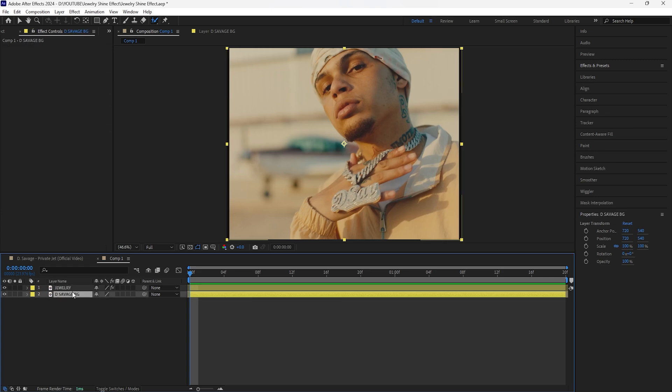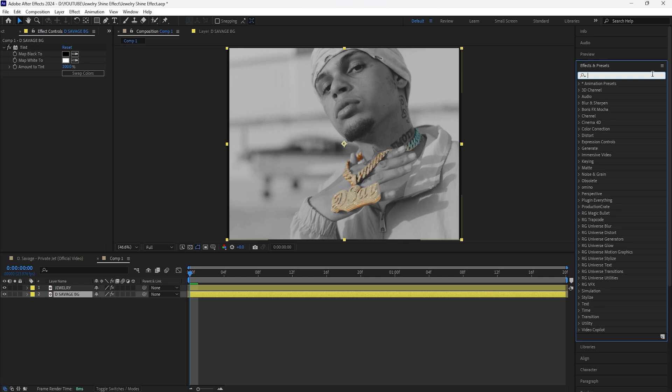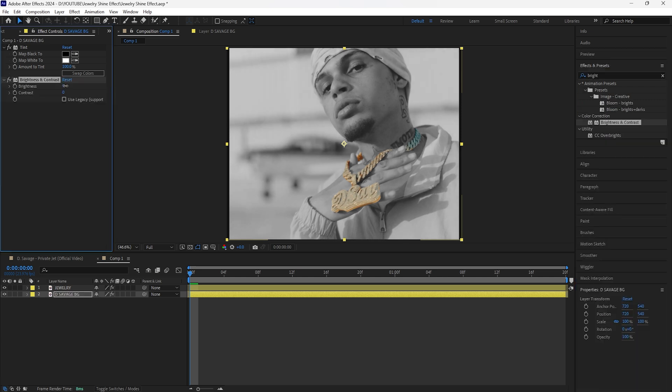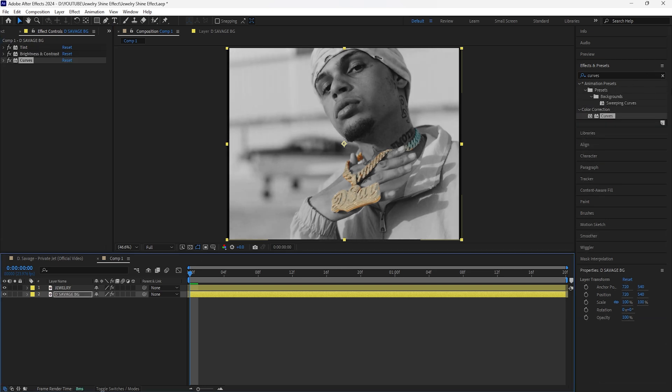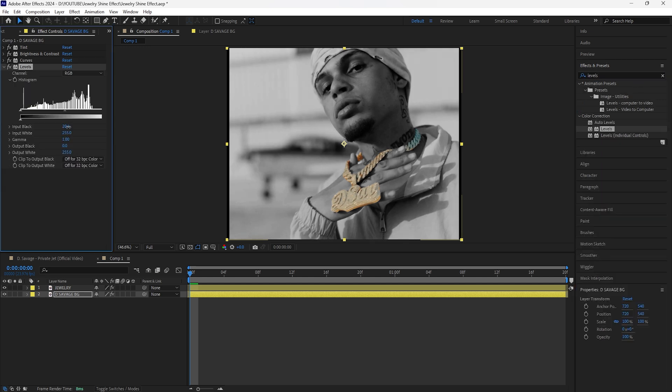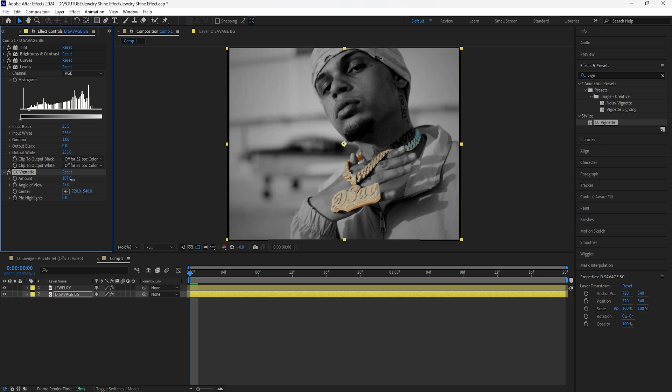Before adding effects to the jewelry layer, I'm going to make the background black and white. For the background layer I'll add a Tint, then add Brightness and Contrast — increase brightness to 10 and contrast to 50. Then add a Curves effect and decrease the midtones a little darker. Add a Levels effect and increase the input black to 25.5 so the shadows pop out more. Finally, add a Vignette and increase the amount to 110 to finish the black and white background.